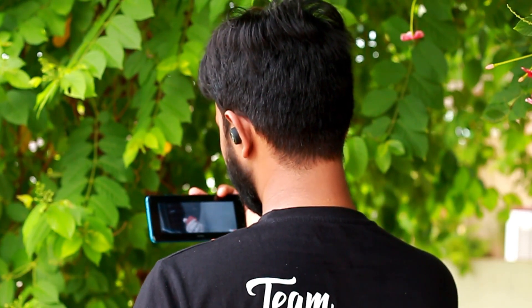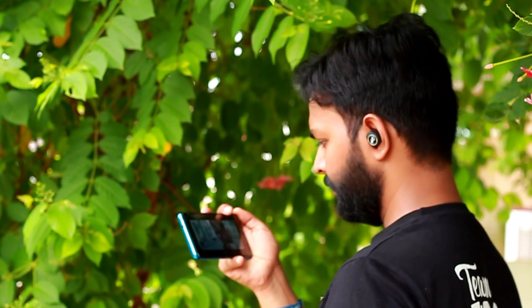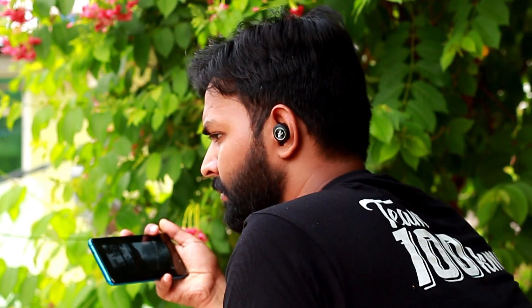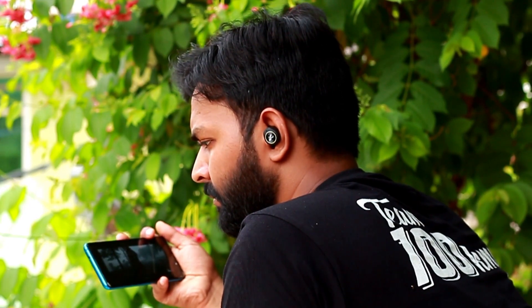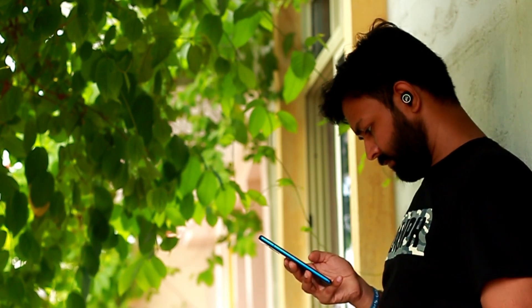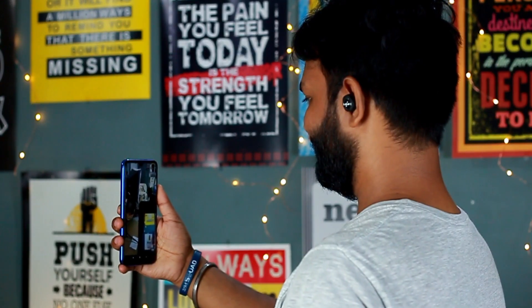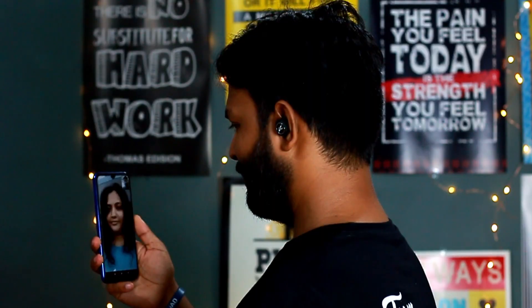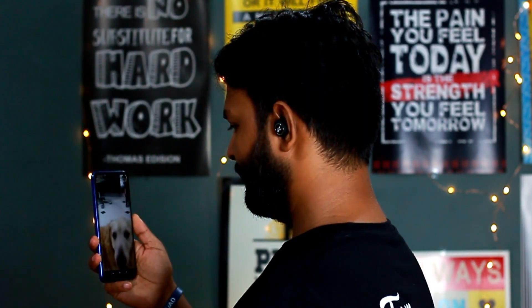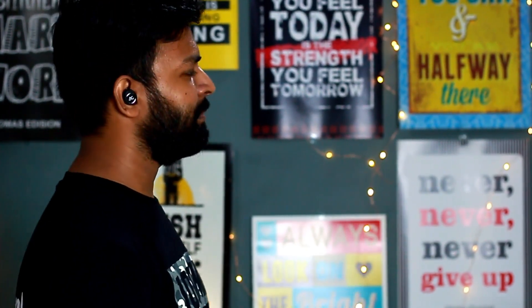The only downside I felt was a slight mismatch between audio and video on the YouTube app. There is also a noticeable delay in sound effects when playing games, as is the case with almost all wireless earbuds. But if you can overlook these minor flaws, you will surely love the sound quality. Coming to call quality, the earphones have a microphone each, and during phone calls the user's voice is picked up clearly. However, the person listening may have some trouble understanding you as your voice is picked up less loudly since the microphones are far from your mouth. Overall, the call quality experience is quite satisfactory.